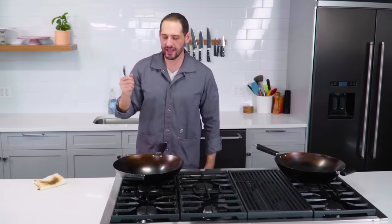The initial seasoning on this pan is done. Now we just need to use it, take good care of it, and it's fun.